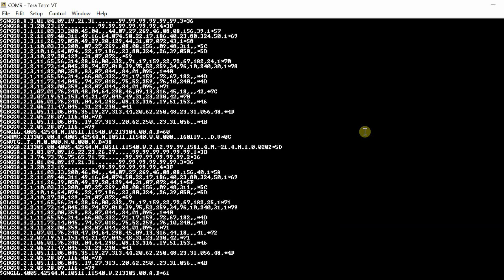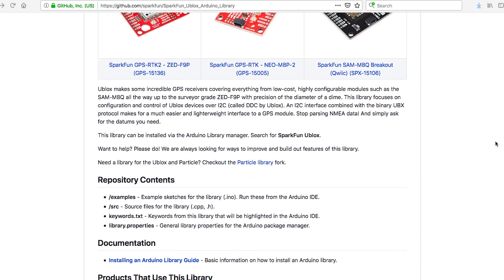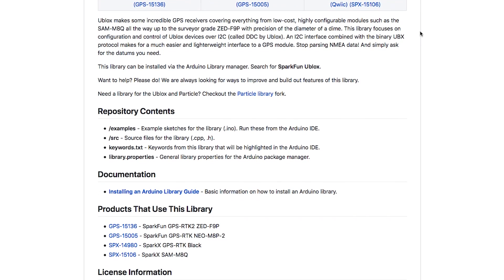The ZED-F9P is incredibly powerful, outputting up to 25 positional solutions per second in normal GPS mode or 12 solutions per second in RTK mode — an incredible update rate if you've ever played with GPS before. If you've played with GPS modules, you'd be familiar with NMEA, the comma-delimited sentences that start with that familiar dollar sign. NMEA is great for normal GPS, but once you start getting into higher data rates, the amount of serial parsing becomes unsustainable. Be sure to check out our new SparkFun Arduino library that incorporates all the new features that the U-Blox binary protocol gives us — stop parsing NMEA data and just grab the datums that you need.